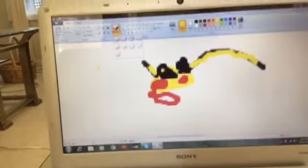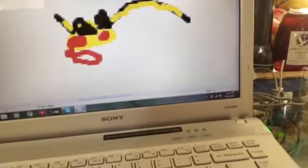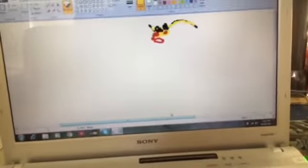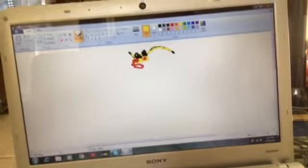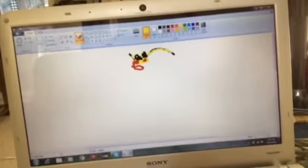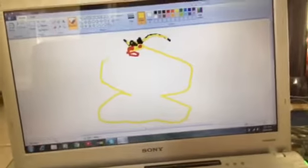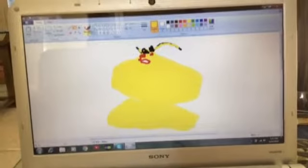Now you have to zoom out to draw the rest of the body, because the body needs you to zoom out. Put this in the middle right here, and then take the color yellow and just draw a nice body for Pikachu, because Pikachus have giant bodies. You need to color that in.